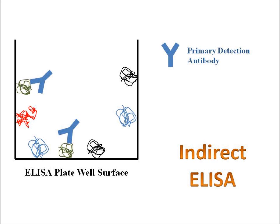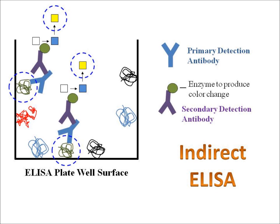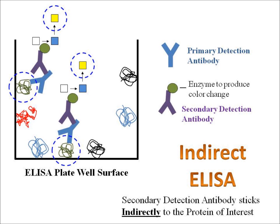But there's no enzyme stuck to the primary antibody. We then introduce a second antibody called the secondary detection antibody, and that antibody will stick to the first antibody — it doesn't stick to anything else. This gives us a little bit more flexibility in terms of choosing antibodies to detect different proteins. There are some advantages to using two antibodies instead of one. The eventual chemical reaction and the enzyme that changes the color from clear to blue and then with acid to yellow — all that is happening farther away from our protein of interest. But the amount of yellow still correlates directly with the amount of our original protein. The term 'indirect' comes from the fact that the secondary detection antibody is sticking indirectly to the protein of interest.